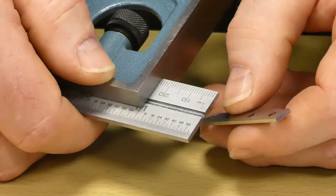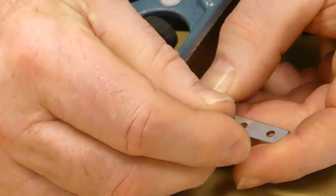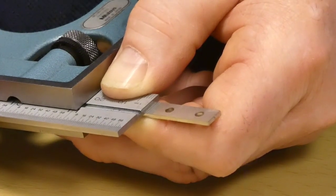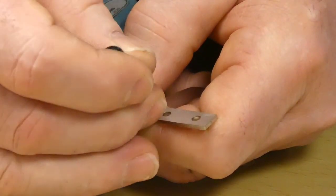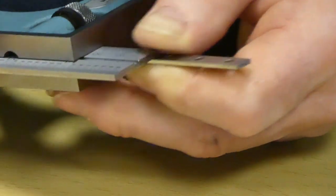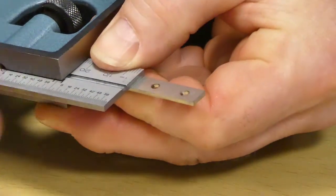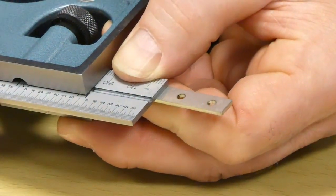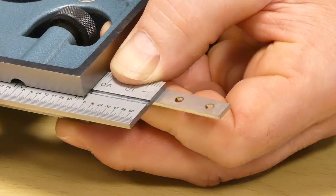Firstly, we'll mark the centre of the fish plate. We then mark a line 1.5mm either side of the centre line. This will give you your 3mm gap when used as a guide to drill the holes in the rail.